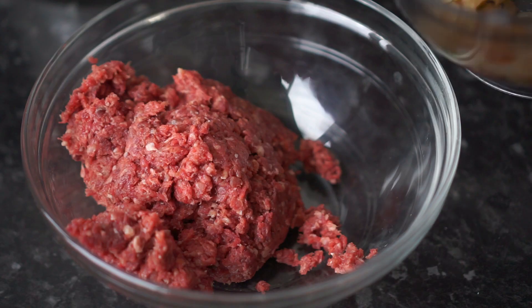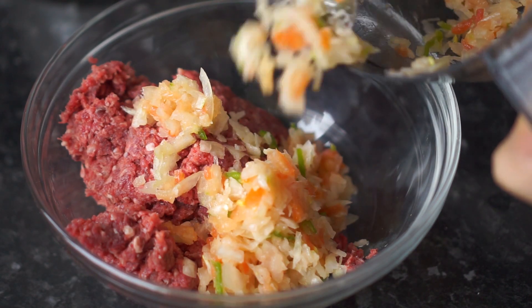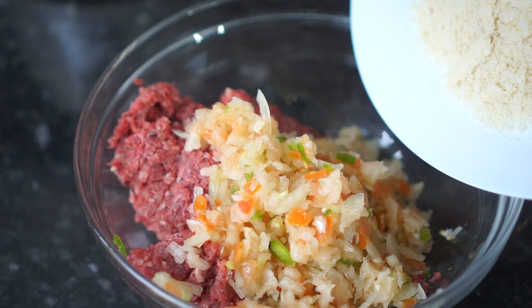Once done, it's time to mix all the ingredients. In a big bowl, combine minced meat, chopped onion mixture, and bread crumbs.